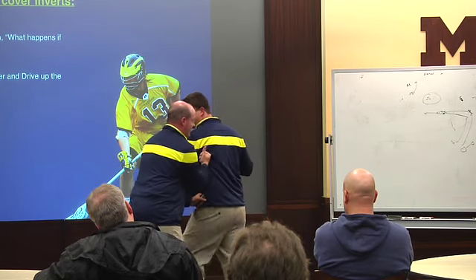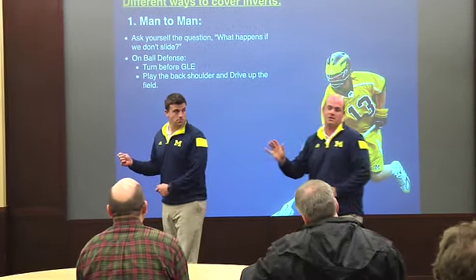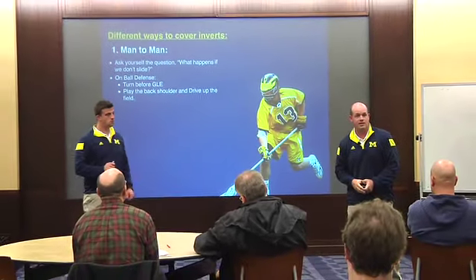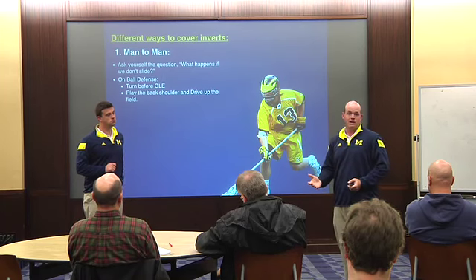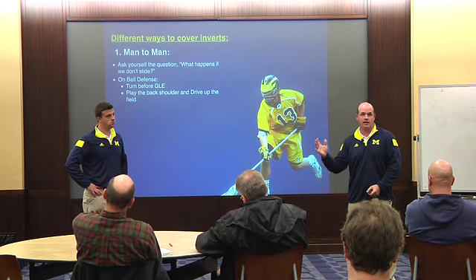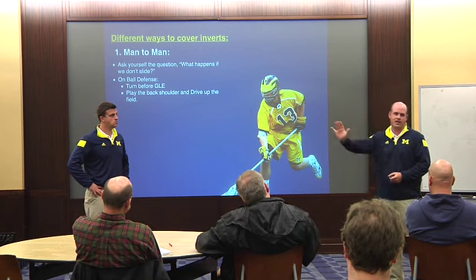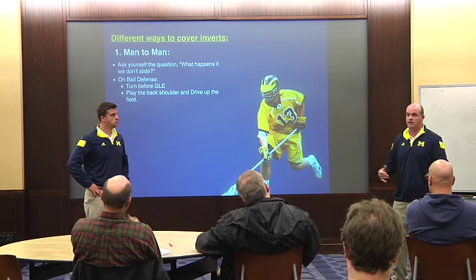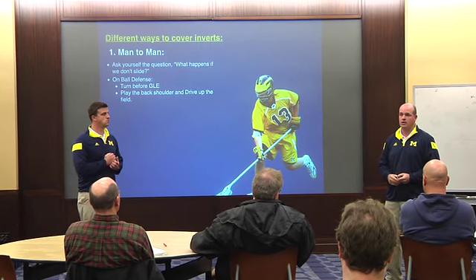Instead of jumping in front and turning him and letting him get back to his strong hand, we play his back shoulder. We put one hand on his back shoulder and the other hand right underneath his armpit. When we drive this guy, we drive him up the field, drive him wide. We know he's going to be hesitant — he's looking for that rollback shot. A lot of times, even at our level, guys go weak-handed and just want to feed, and sometimes they'll bury it into the ground. Driving the guy up and wide is a really good option, as opposed to always telling your guy he's got to turn him — because with a short stick, that's challenging.